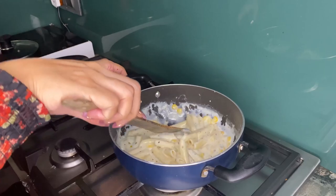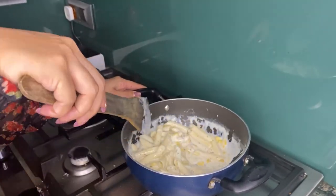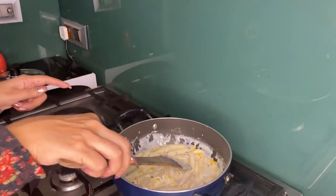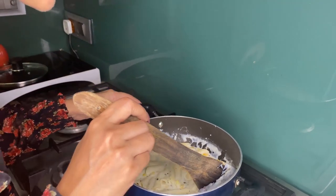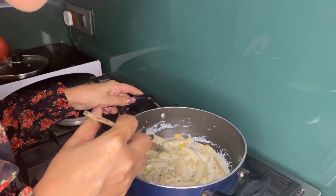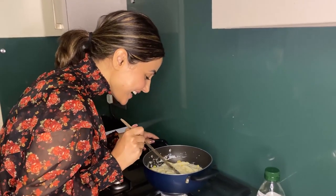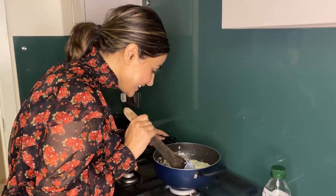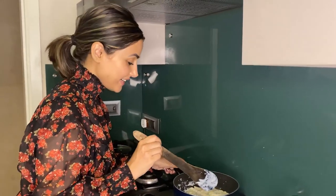I think I should just cover it for a while. Wow! The white sauce consistency looks perfect — creamy and saucy. I think my pasta is completely ready.